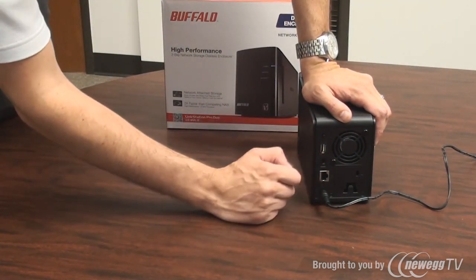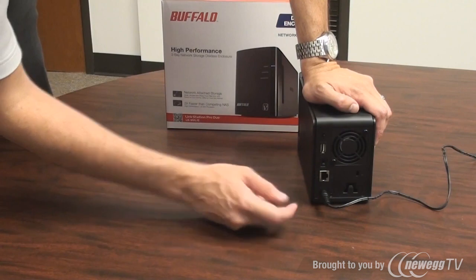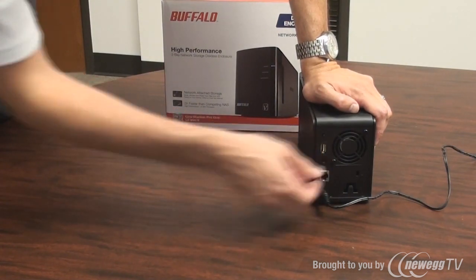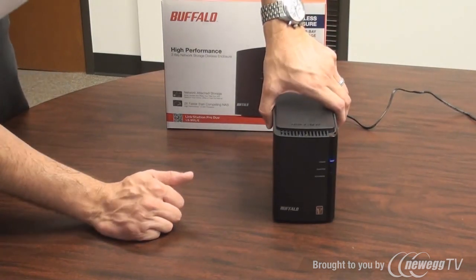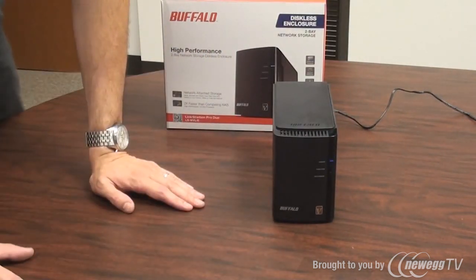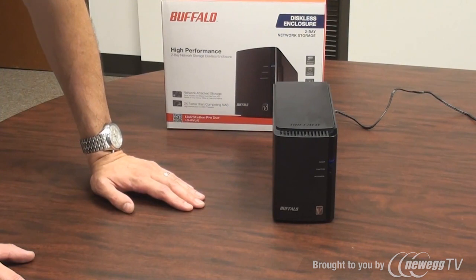I generally recommend that if you want it on all the time — and NAS devices usually should be on all the time — flip it to the middle position, which is on. You'll see that the power light is blinking, indicating that the device is turning on.